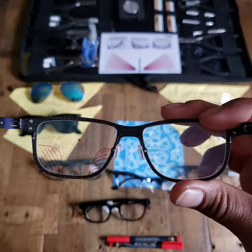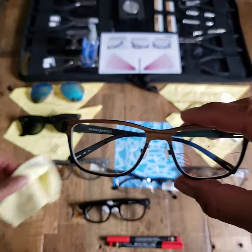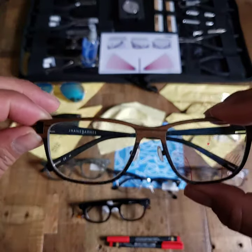Any other questions, please feel free to reach out to us. I wanted to get you started on what those nose pad adjustments can look like to get your frame higher or lower, especially in a progressive.